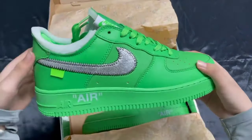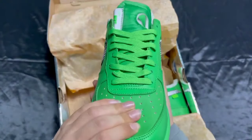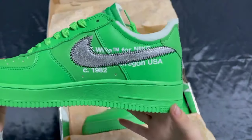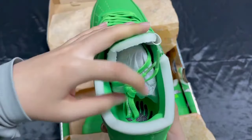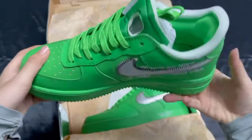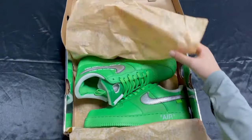We can see the other one — it's also the same. 'Air' is written on it and you can press it also. Check the stuff and everything. You can see it from the inner side — it's also amazing, quality stuff with great discount.